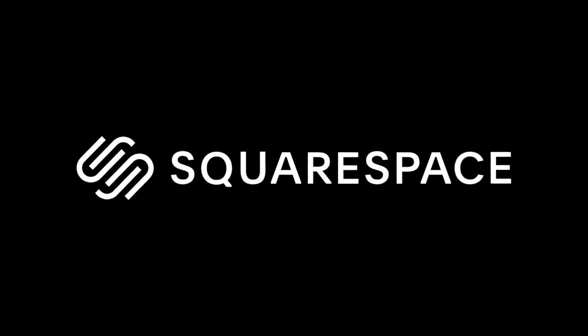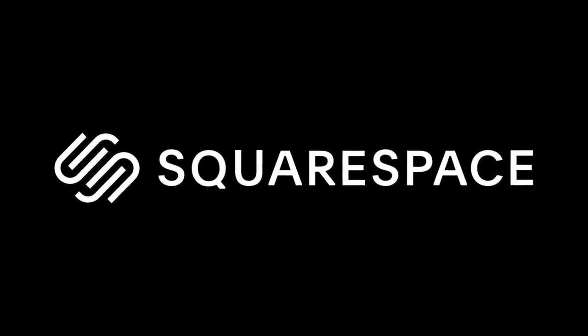This video is sponsored by Squarespace, making the daunting task of building a website really easy.